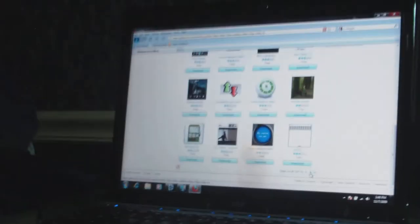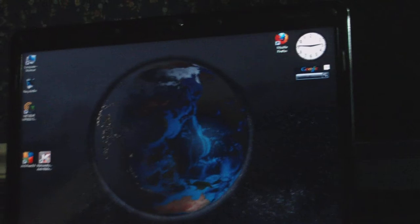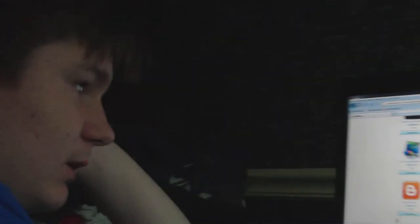Hey YouTubers, the Magic Fryer here, just sitting here looking at gadgets for Windows 7. I downloaded it, it's awesome — just moving up some gadgets. Got a look at my background, United States revolving, it's pretty cool. I can't find any really good gadgets because all these suck.